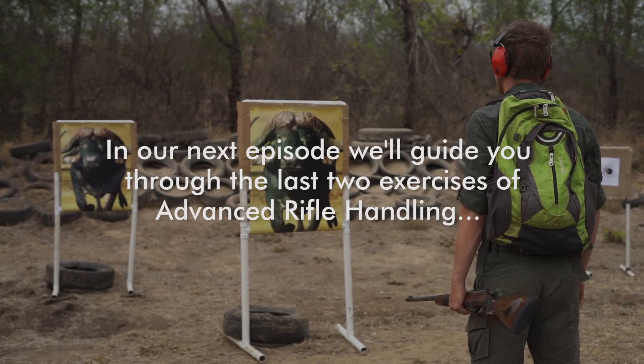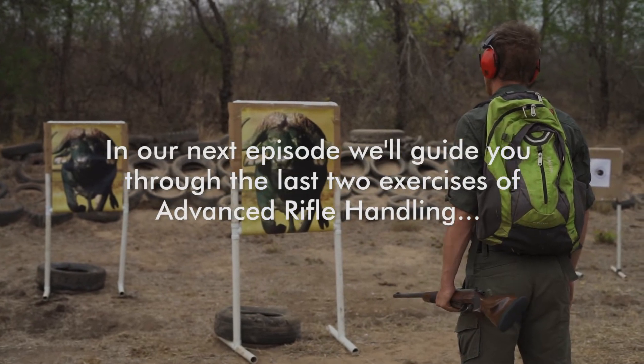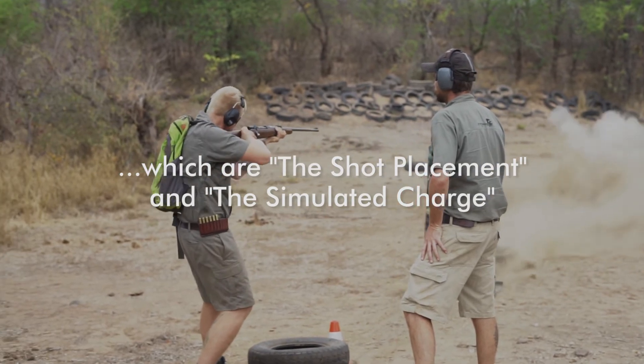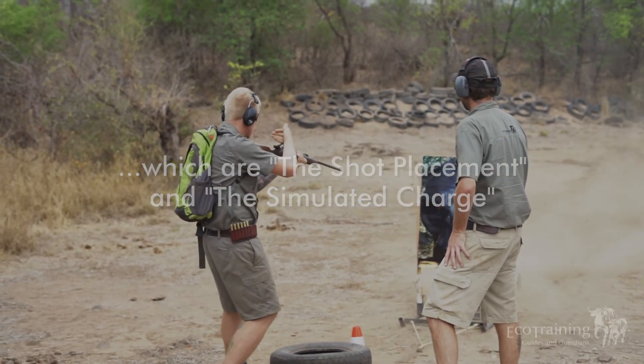Well done with the first two exercises in our previous episode and the two exercises today. You have already completed four out of the six exercises of the advanced rifle handling. Thank you all very much for watching. If you enjoyed this video please remember to like and subscribe.